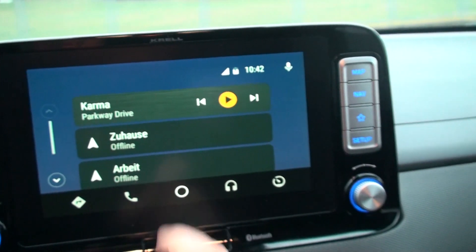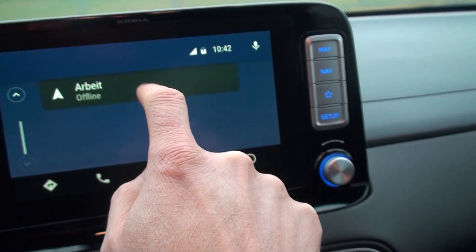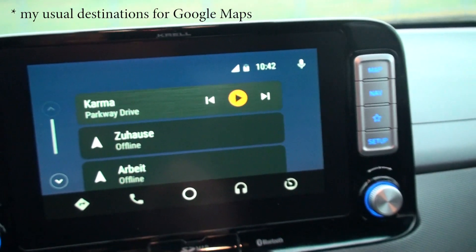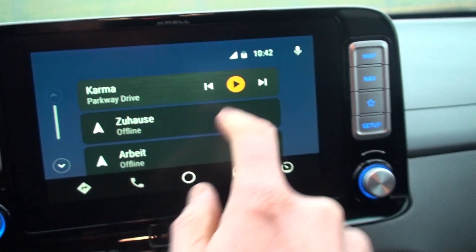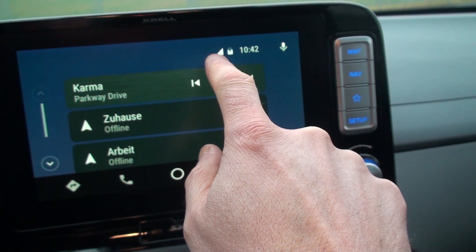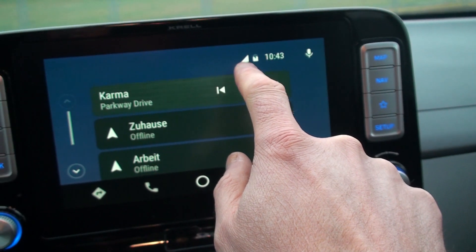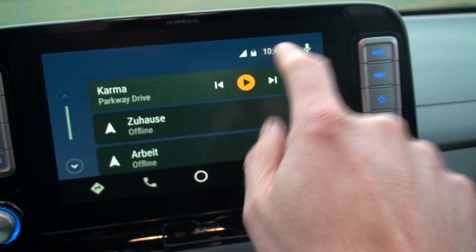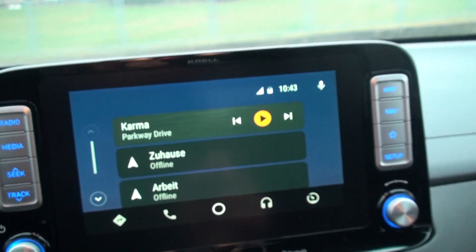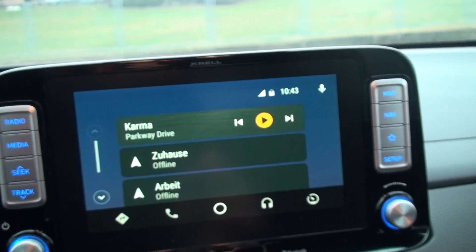Here is the music if I want to play music. These are my usual shortcuts — my navigation, home and work. This shows me how much signal I have for calling someone, battery, and clock.